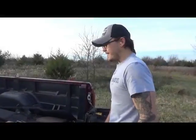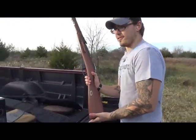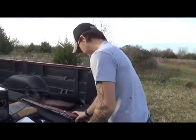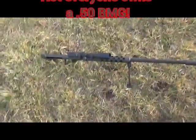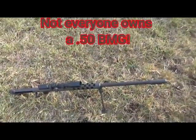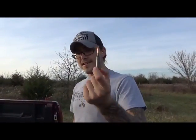We're down to the last gun — the Mosin-Nagant, chambered in 7.62x54R. That's a big bullet and we think it's going to go through everything.